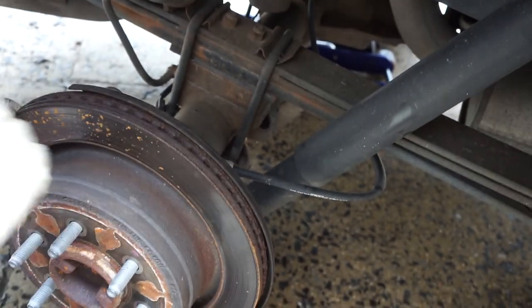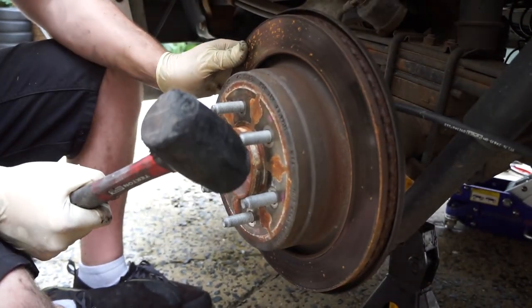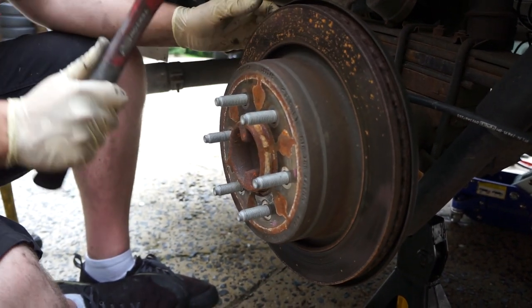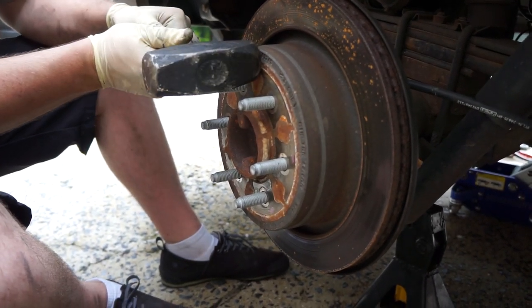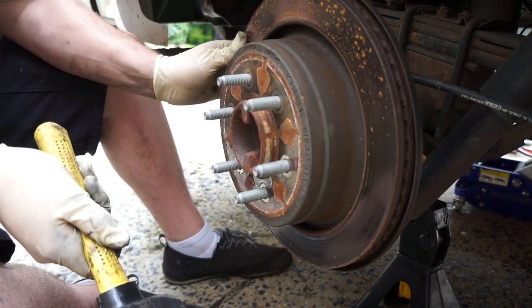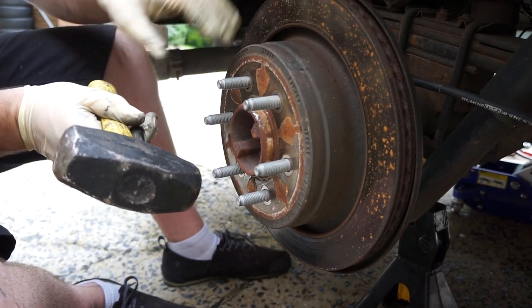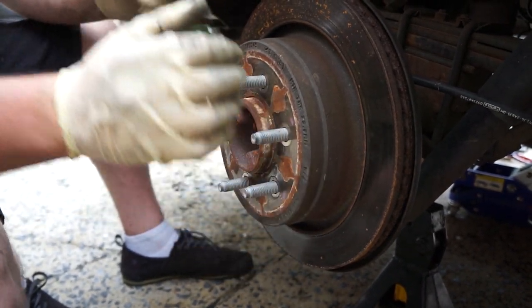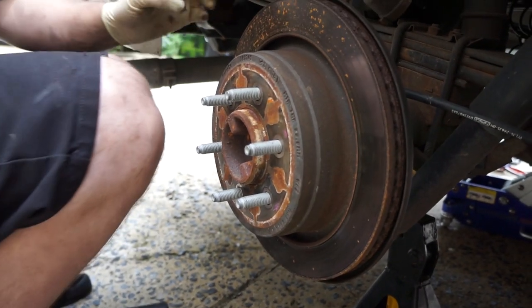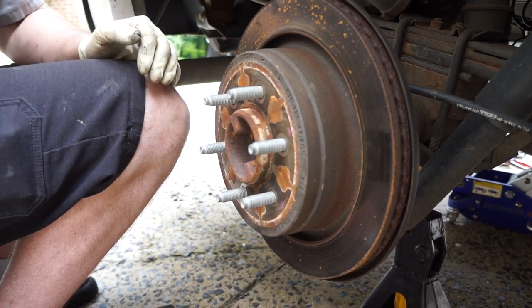Now we're going to hammer around in a circle to remove the rotor. Use a rubber mallet — if you use a metal one, you're probably going to dent this pretty bad. If you use a metal hammer, use it on the edge and hit it around to knock loose the rotor and the inner emergency brake drum and shoes. If you have new rotors to put on, go ahead and use a metal hammer and whack it, but only do that if you're replacing the rotors.